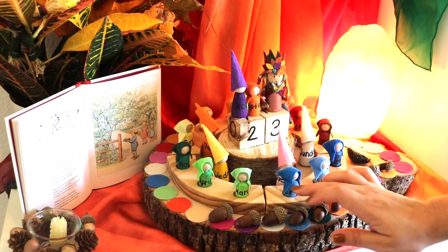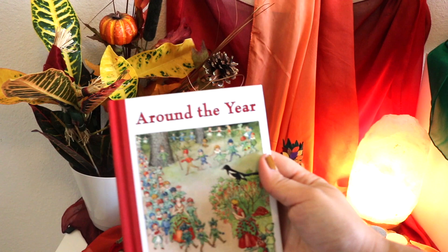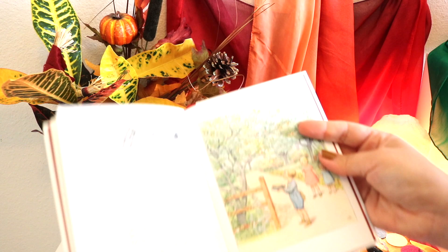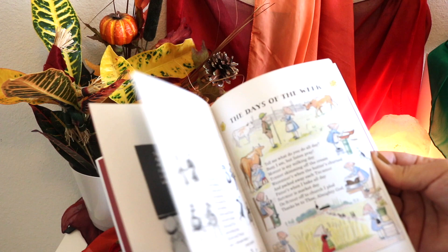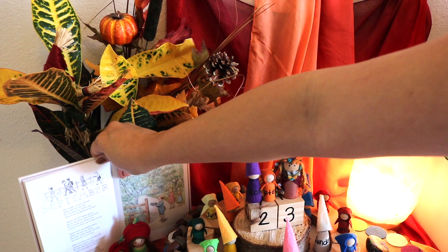To mark the days in the month we use loose parts to go with the season — for fall we're using acorns, so here we're adding 23 acorns. 'Around the Year' by Elsa Besko is my favorite book to display next to the calendar. It's the mini book with poems about the days of the week, months of the year, and time. September's poem is about apples, so I'm also displaying our apple peg dolls.